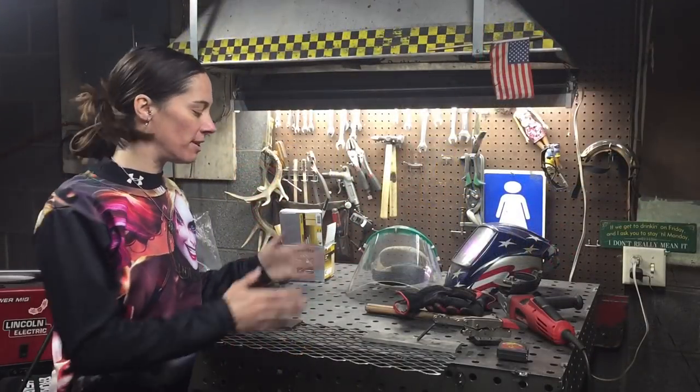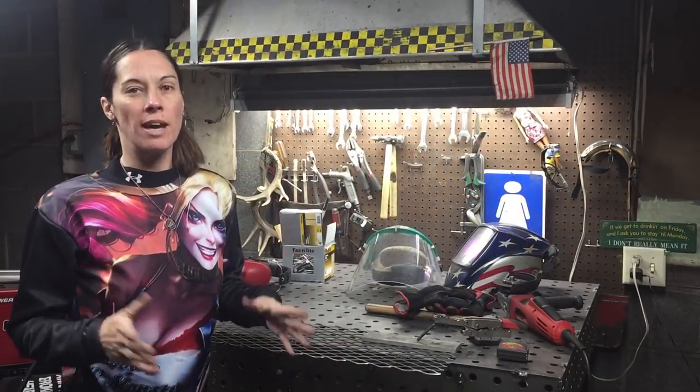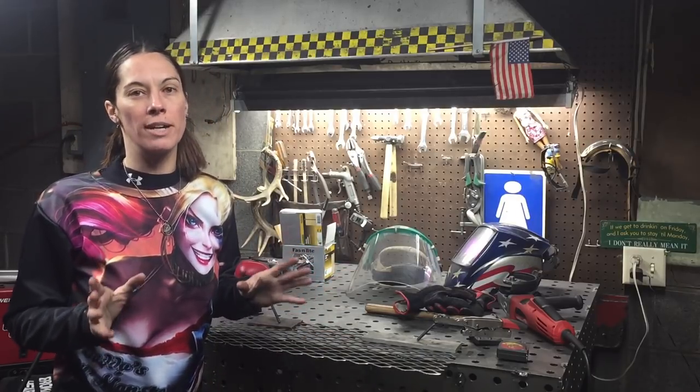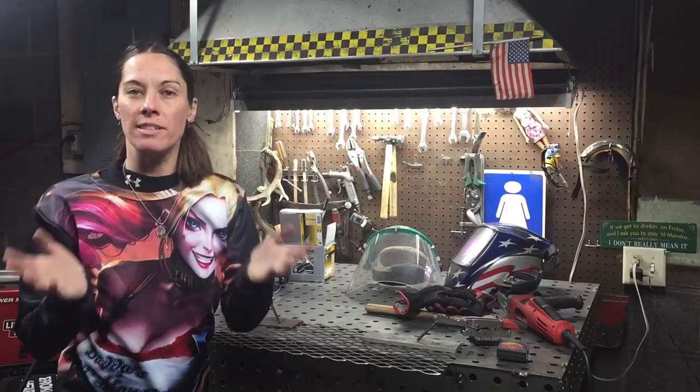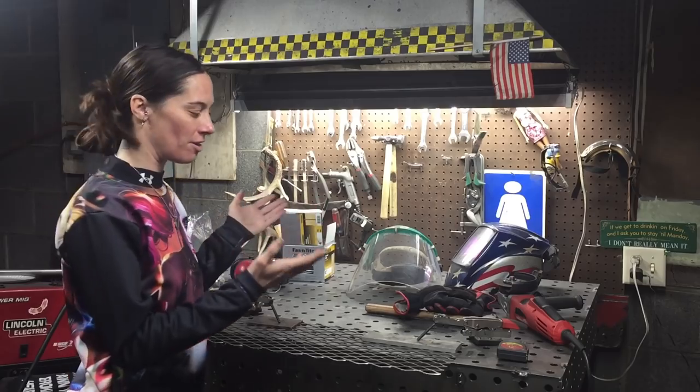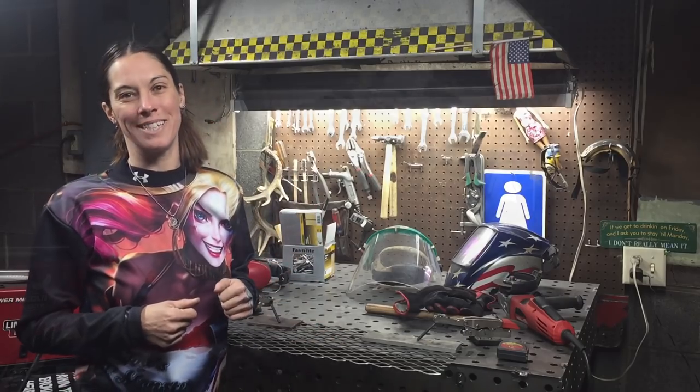Our first step is going to be to make the base. To do that we're gonna take our expanded metal and we're gonna cut it into three inch by three inch squares for each base. I normally make these in sets of two, so if you want to make two, then you cut two three inch by three inch pieces.